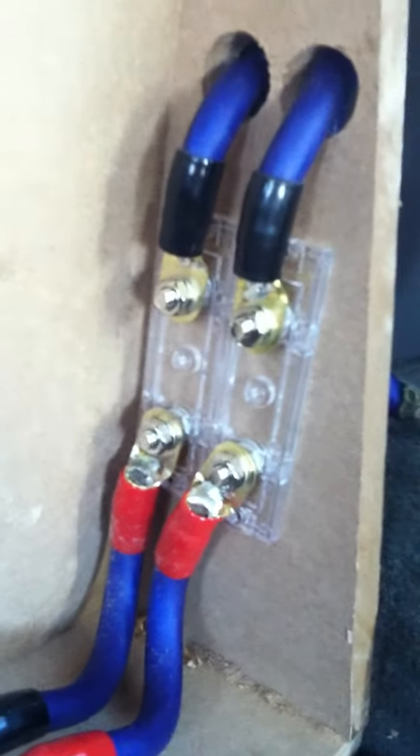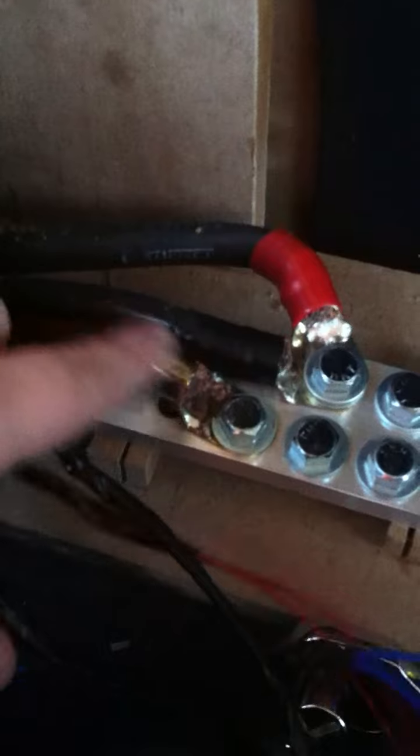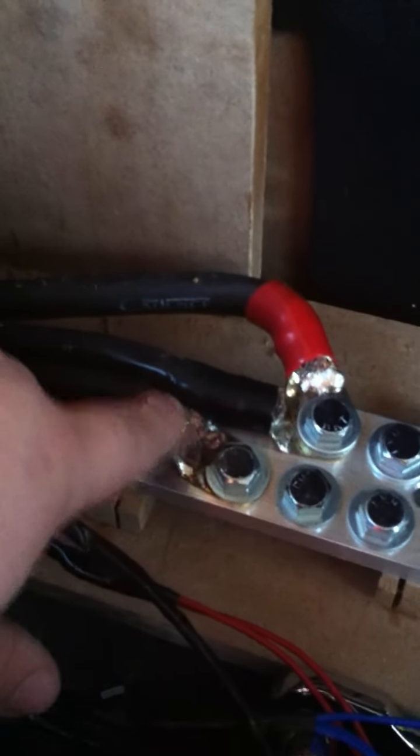Got my dual runs, and some E3 fuse blocks — little jumpers to distribution blocks. I gotta clean up these solders just a little bit. Got all my RCAs and everything ran through here, so all of this is gonna be covered.